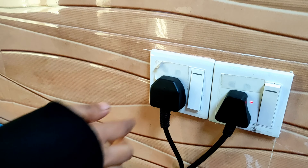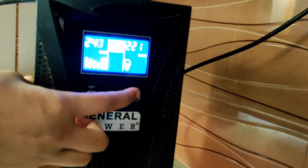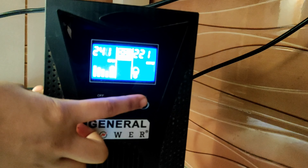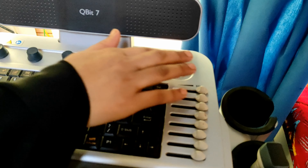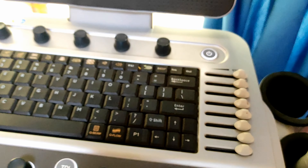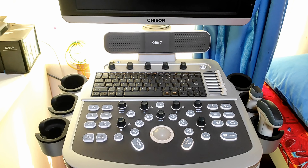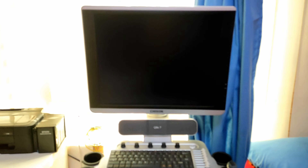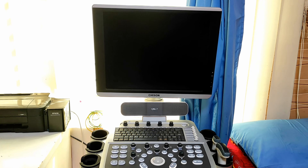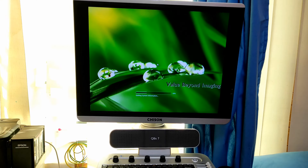Press this button for your power supply and press the on button of your power stabilizer machine. Click on this power button. See, the light is showing — that means your machine is opening. Now it is ready for examination.